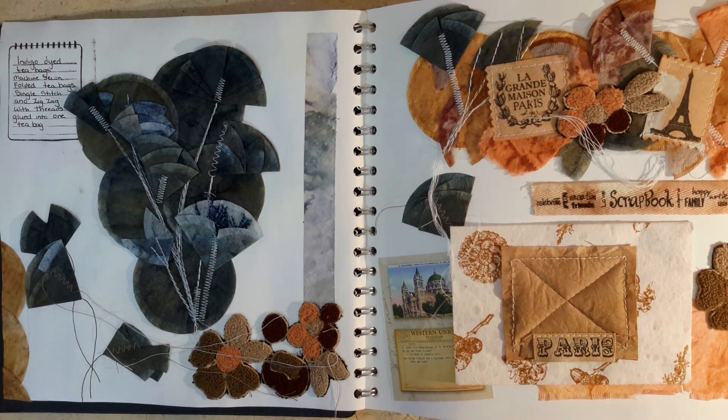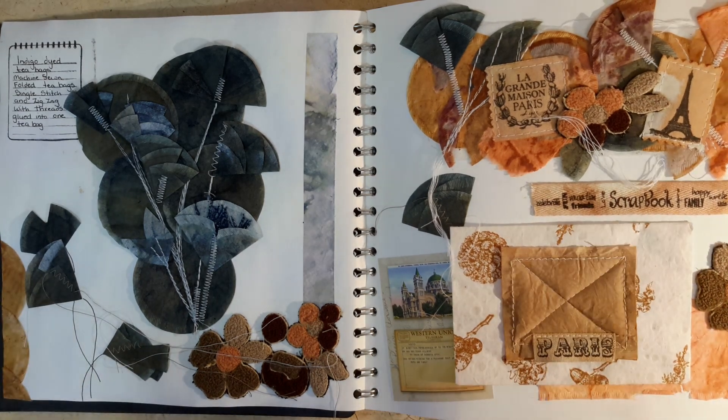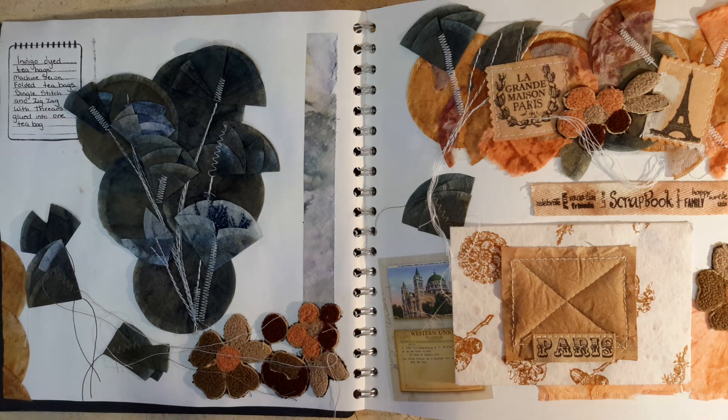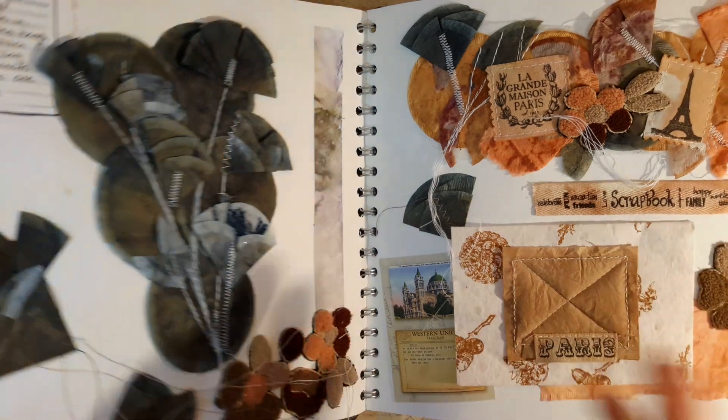Hi guys, how are you doing? It's about time I shared something with you. Over the last couple of months, life has been quite interesting. I have started to compile a journal that really just has my teabag designs in — a little bit of something that I've done over the last few years.